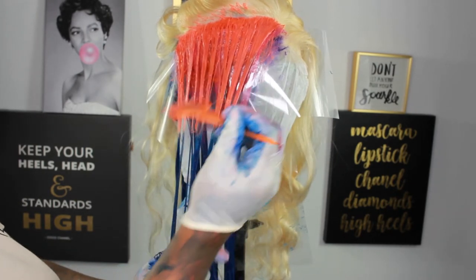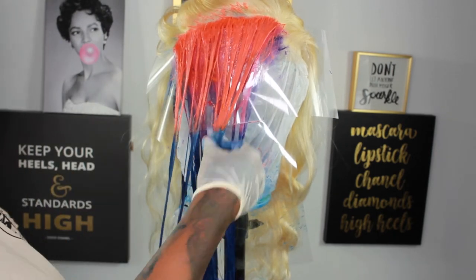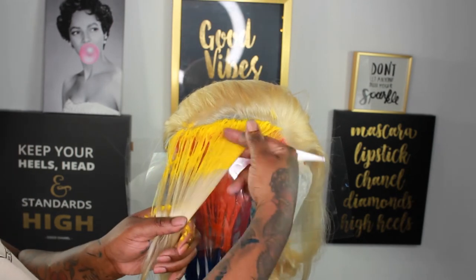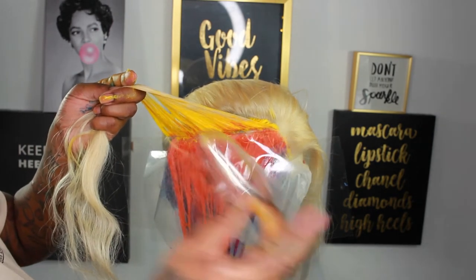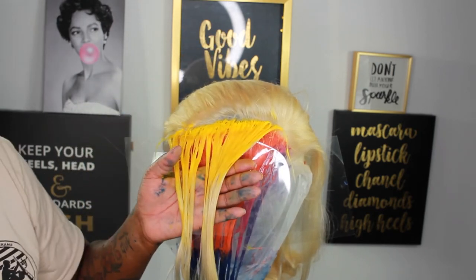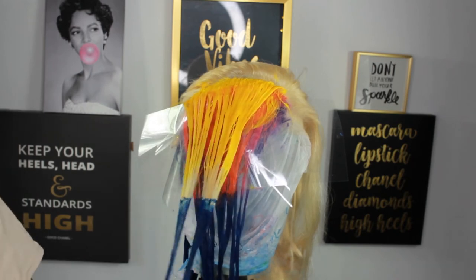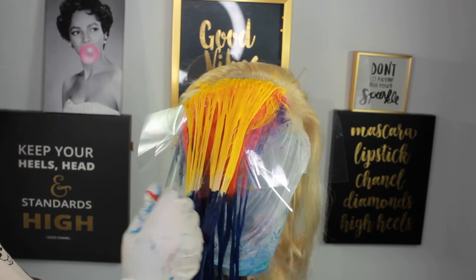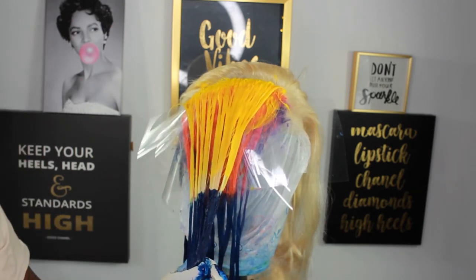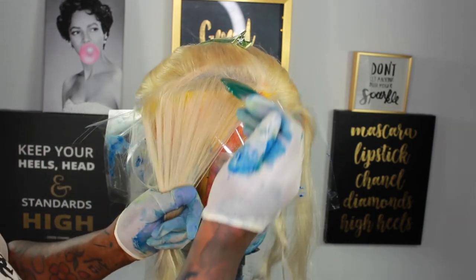I'm more careful with this orange and the yellow than with any other color when it comes to melting them together. Occasionally I put the dye on my hand to help melt it. Here is the yellow — I did get a little orange on the yellow but not enough to mess it up. Going in with blue at the bottom. I like this color melt with the yellow and blue because, as we all know, that makes green.